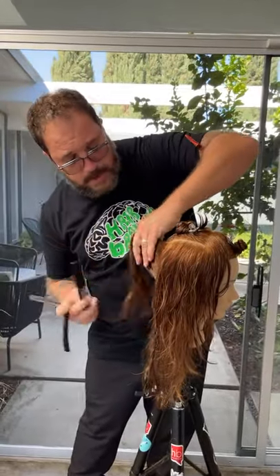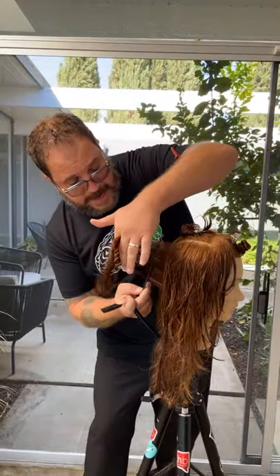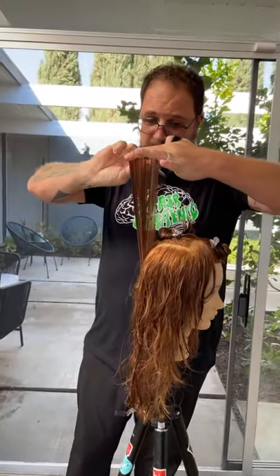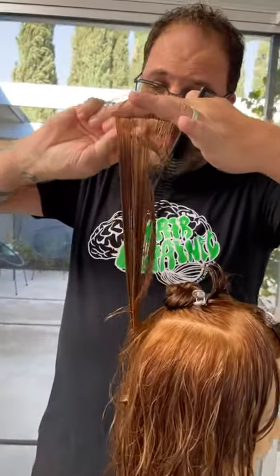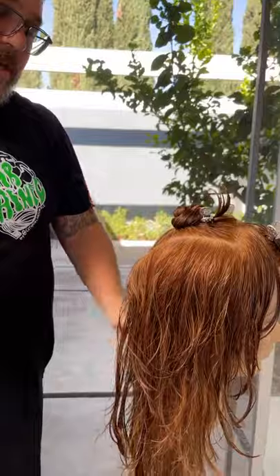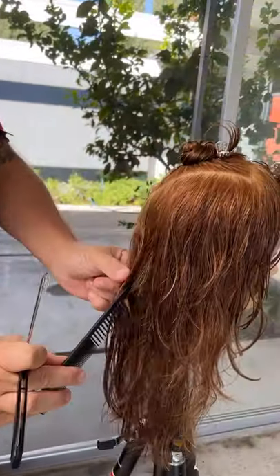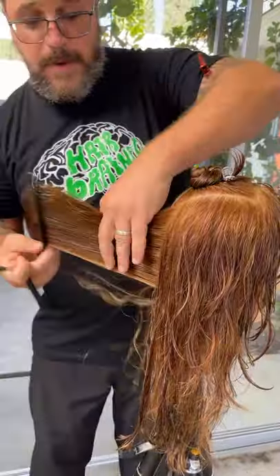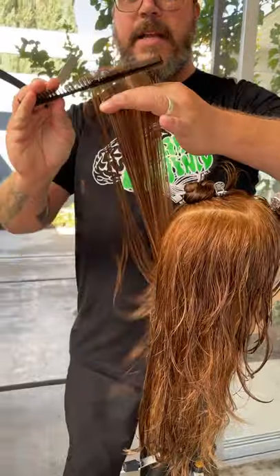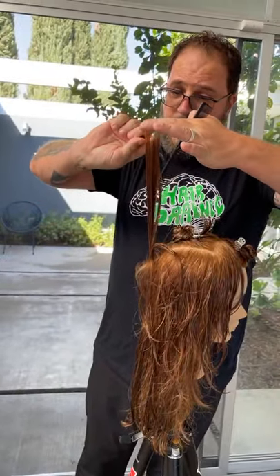So again, working with long hair today — this is the Nadine from our friends at Pivot Point. We sent out an email blast today. If you're not on our email list, you want to get on it. You can go to any one of our properties — hblive.me, hairbrain.me, hairbrain.pro — and you can join our mailing list. Of course, we let you know about sales and things like that, and we also share interesting stuff from our partners.